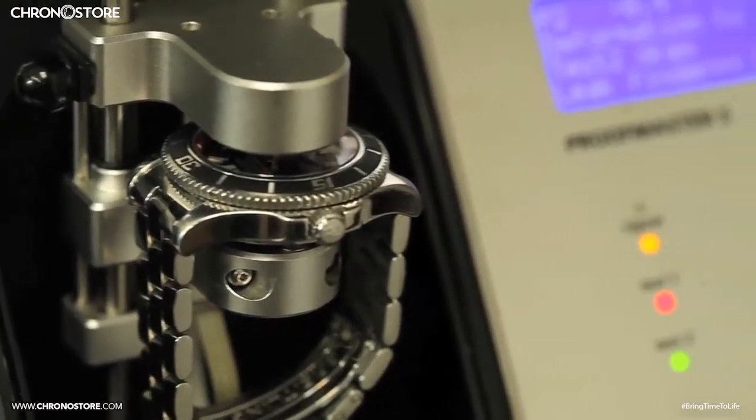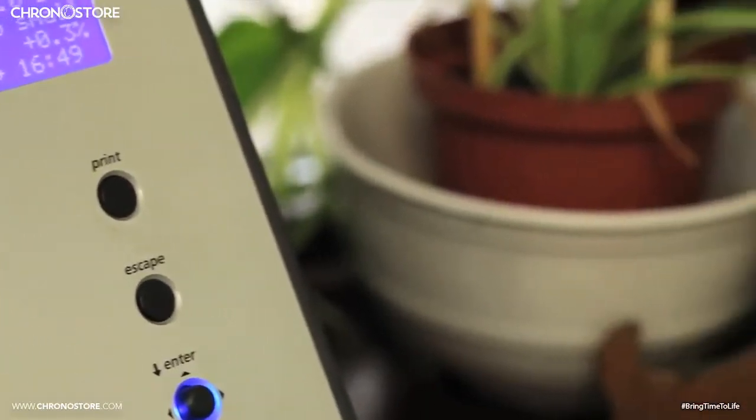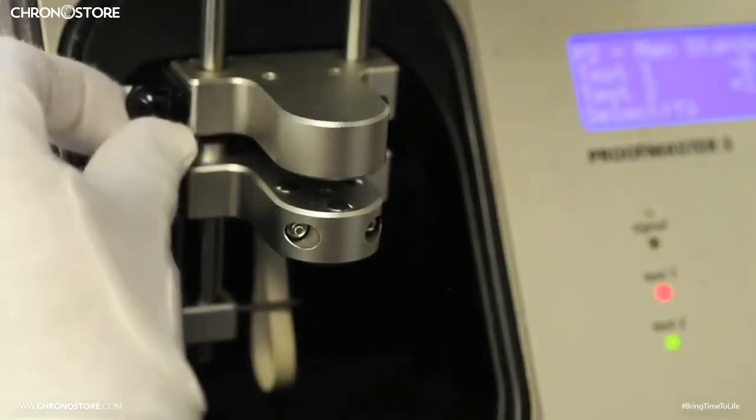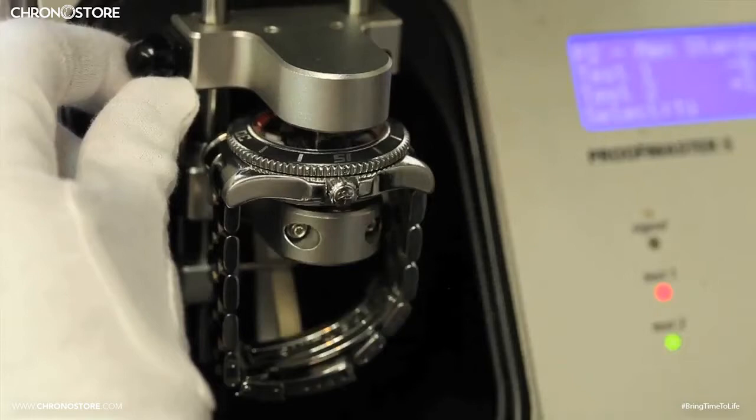Hello and welcome to another ChronoStore.com watch review. My name is Christian Taylor and today we'll be reviewing a Weechee Proofmaster S water tester, a device our watchmakers use to determine if a watch is capable of being immersed underwater without any risk of harm.